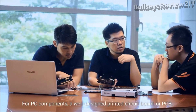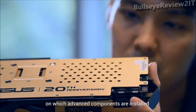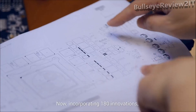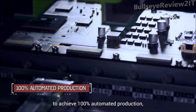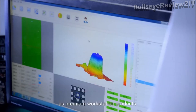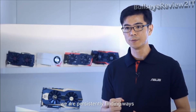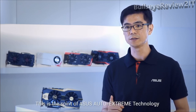For PC components, a well-designed printed circuit board (PCB) is the critical foundation for product reliability. Until today, every graphics card in the world was hand-built to exact specifications. Now, incorporating 180 innovations, ASUS is the first graphics card brand to achieve 100% automated production, accompanied by aerospace-grade SuperAlloy Power II component materials, and advanced quality control to deliver superior quality and reliability as premium workstation products. With the principle of design thinking, ASUS persistently optimizes every detail of components, circuit boards, and production processes - this is the spirit of ASUS Auto Xtreme technology.